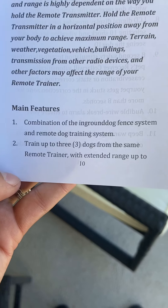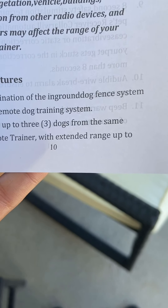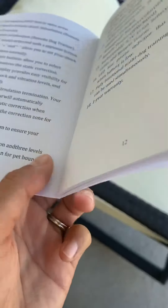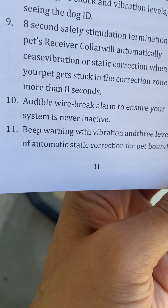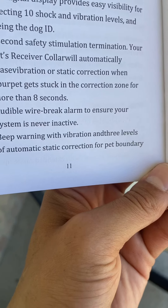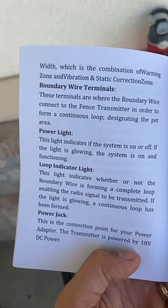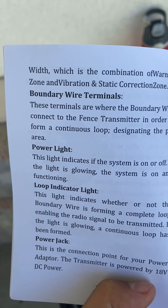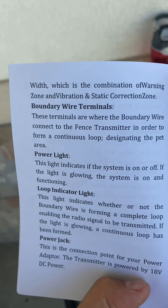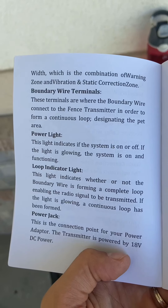I don't know if I'm just being extra picky here, but main features: combination of the in-ground dog fence system. I wish there was a space — like, can you just edit your own manual and make sure you don't put 'beep warning' with 'vibration' as two words together? It's okay, I know what I mean. But read this: the combination of warning zone and vibration and static corrections — there are so many. Just put the spaces in there.